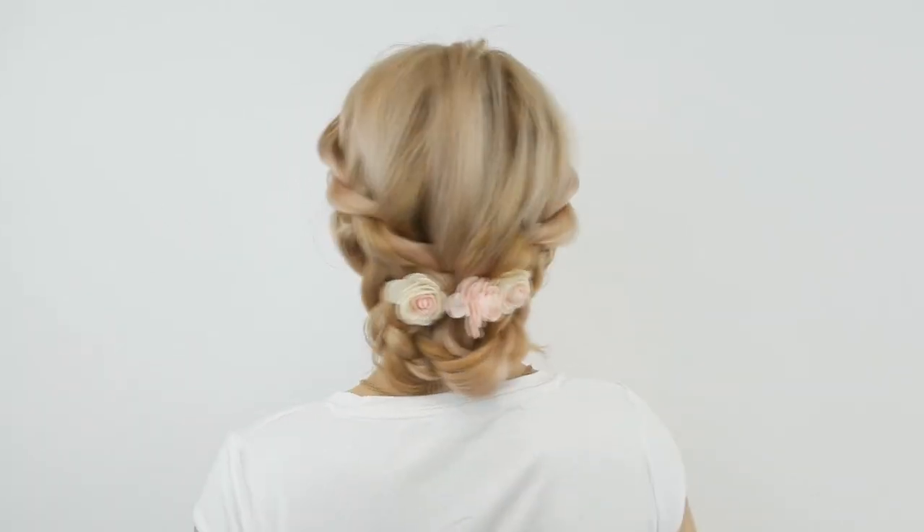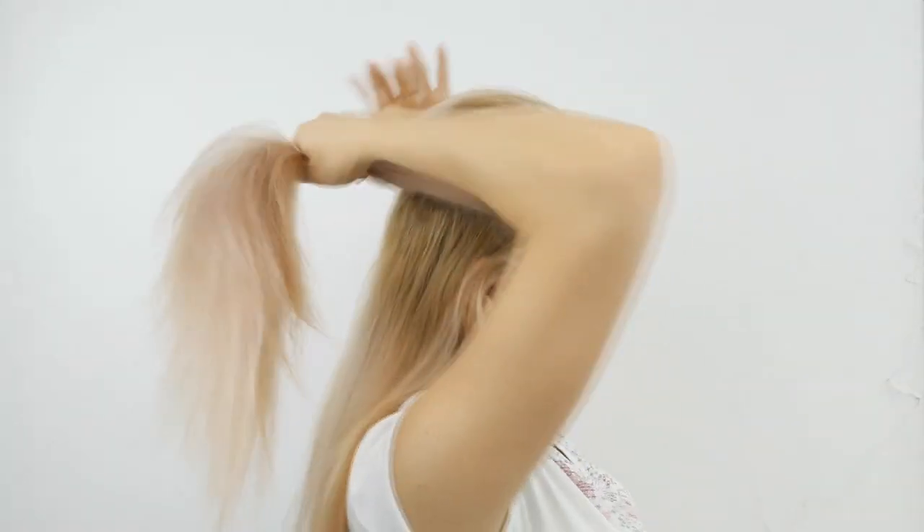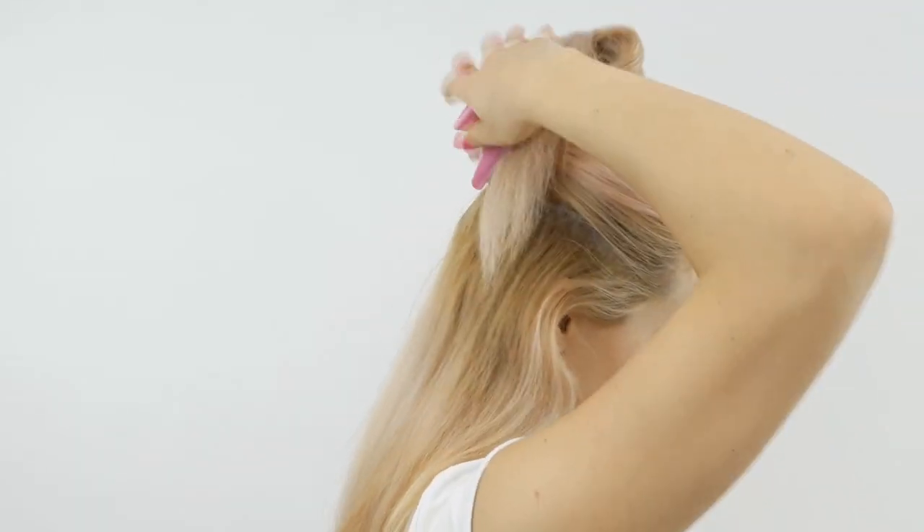Hi my loves, how are you? Welcome back to Autumn Hairstyles channel. If you are new, hi, I'm Zina and today I'll show you how to make this boho summer braided hairstyle.